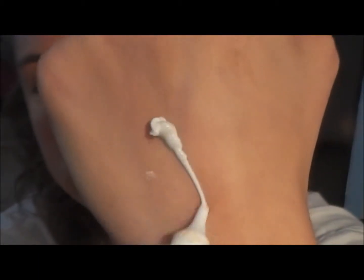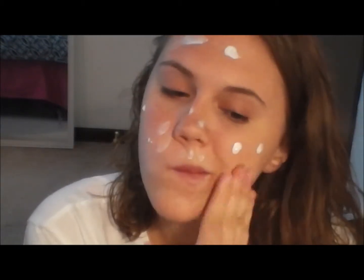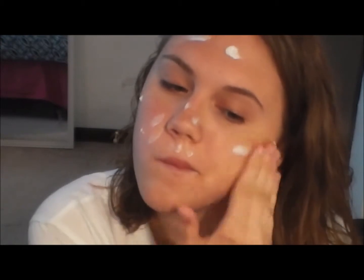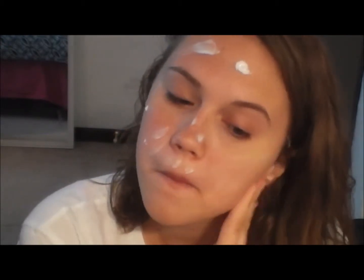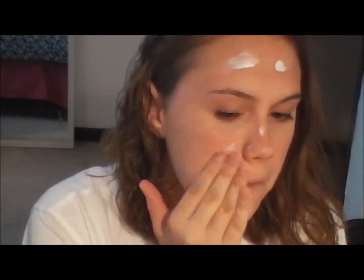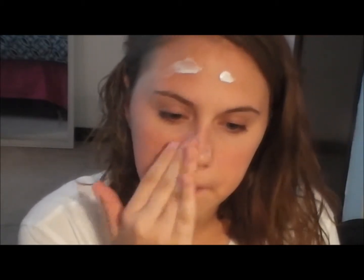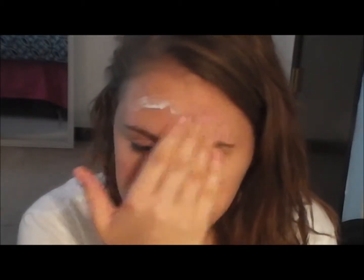Now taking my L'Oreal BB Cream and dotting it all over my face. I'm going to be blending it in with my fingers and I love this BB Cream because it's so light and I feel like it covers up every single piece of redness on my face. It's very easy to blend and it covers everything. I'm blending it on my forehead, my cheeks, my nose, and my chin.